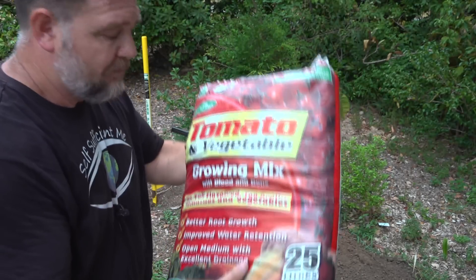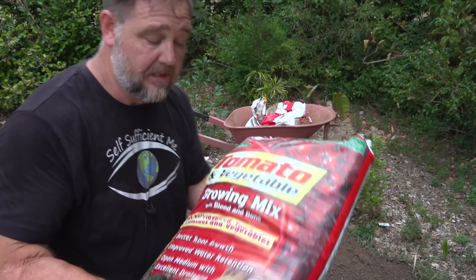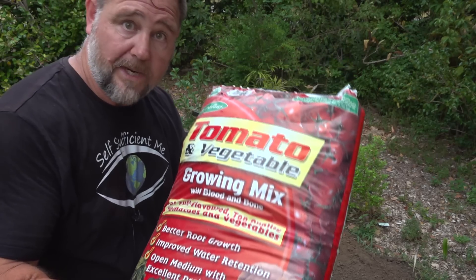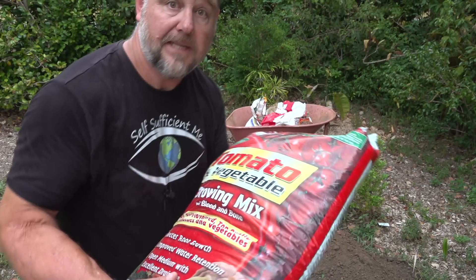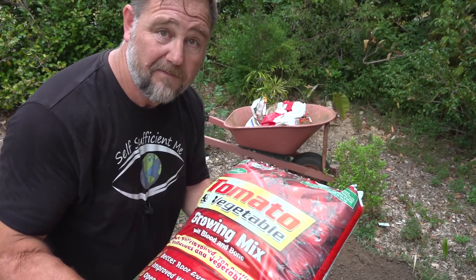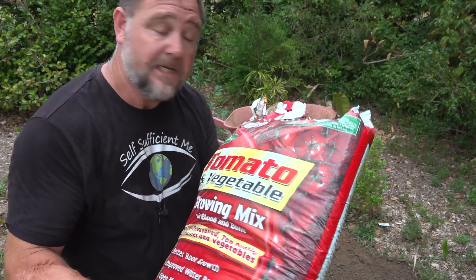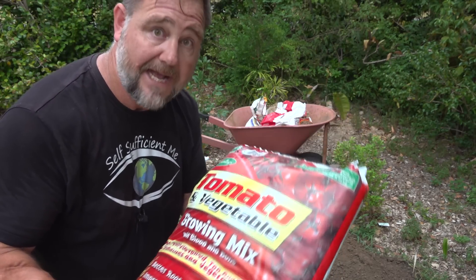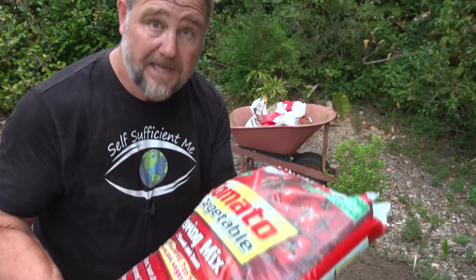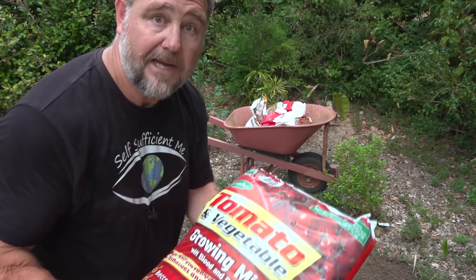I'm going to mix in a whole bunch of compost — this cheap mix here, about $3.50. It's pretty good value; it comes with a little bit of fertilizer in the bag as well and some wetting agent, which is pretty cool. In lieu of our own compost, which I don't have any more of at the moment, this is a good thing. It's got bark and everything through it and it will help. I'll show you a few other additives after this that can also help, but I'd encourage you to use your own compost, mulch, and other things to help break up that soil.